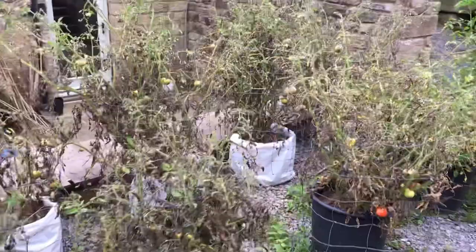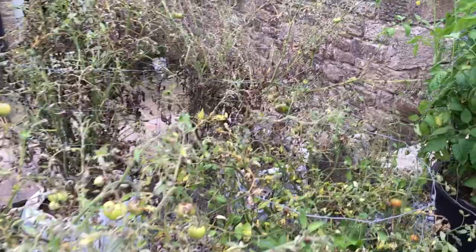You can see here that the fruit is just covered in blight, really not doing well at all, so definitely wouldn't want to eat these, which is a real shame.